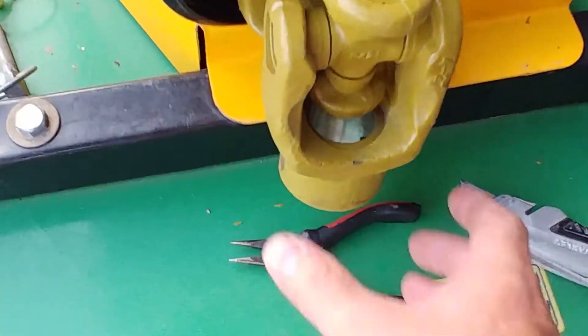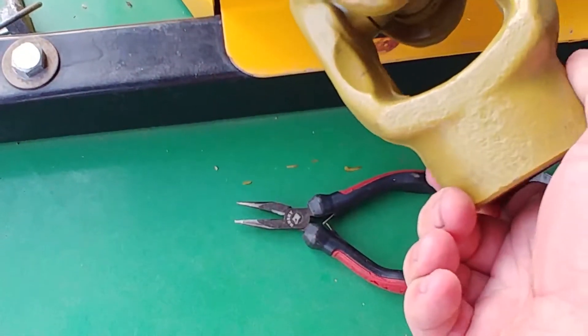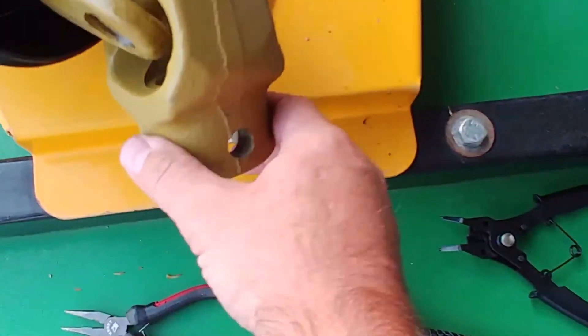So I'll show you how I'm going to change this. I already have the pin on one side off and I'll take it off on the other one. So I'll show you how that's done.